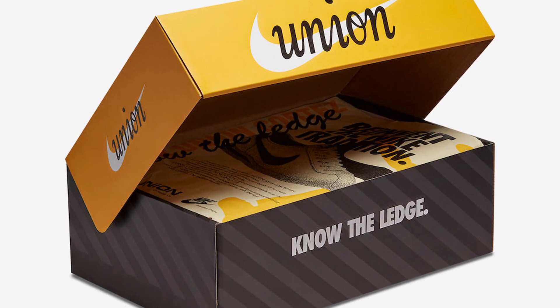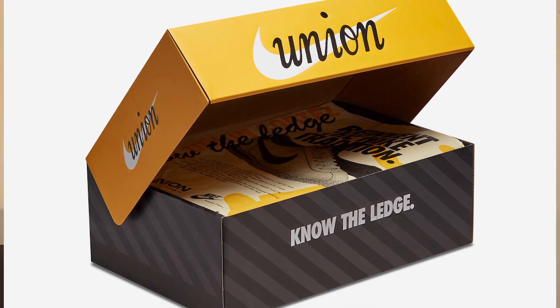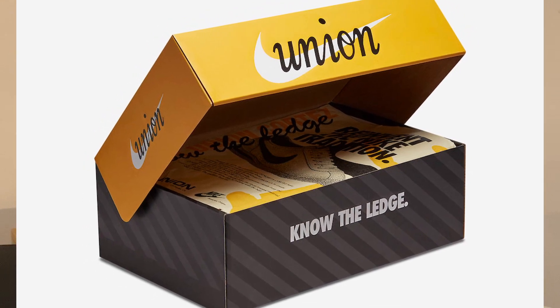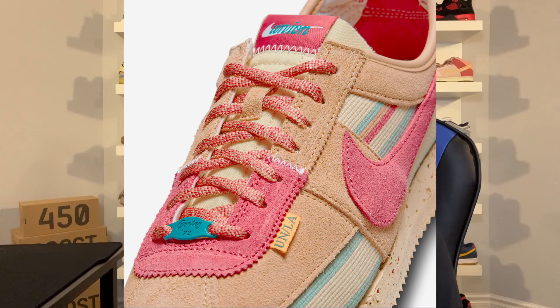Both pairs come in a special edition Union and Nike box, which looks pretty cool. The lid is in a yellow color scheme with Nike and Union co-branding, and the bottom features a striped black and gray pattern. On the front you also have the words 'Know the Ledge.' Both pairs also include additional laces — the Off Noir comes with original green laces plus additional light blue laces, and the Sesame comes with original red laces plus additional blue laces.